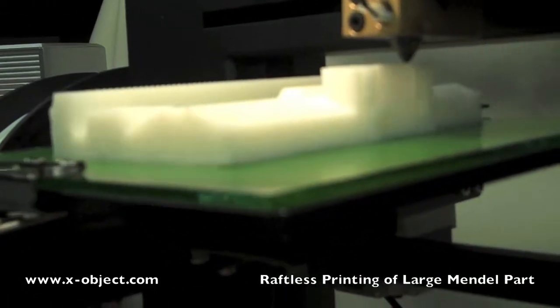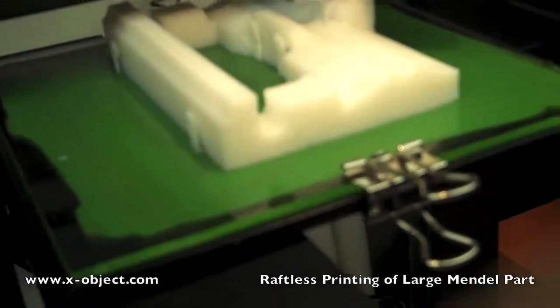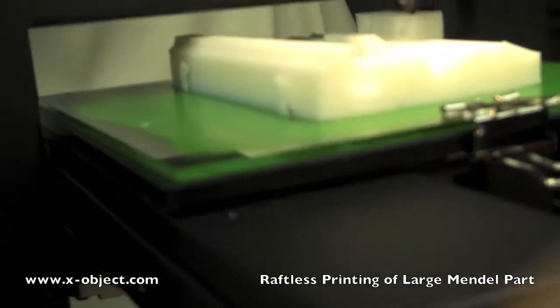We're about 80% through the build here. As you can see, there's very little warping or lifting between the piece and the build plate.